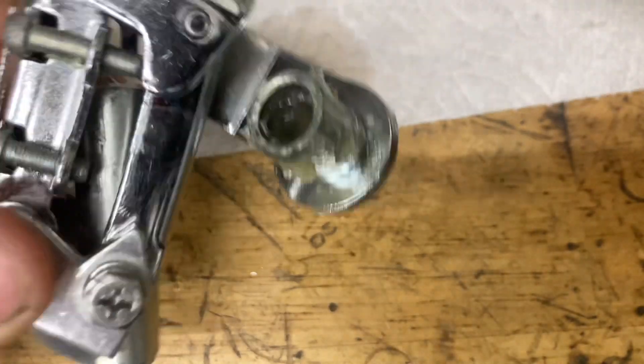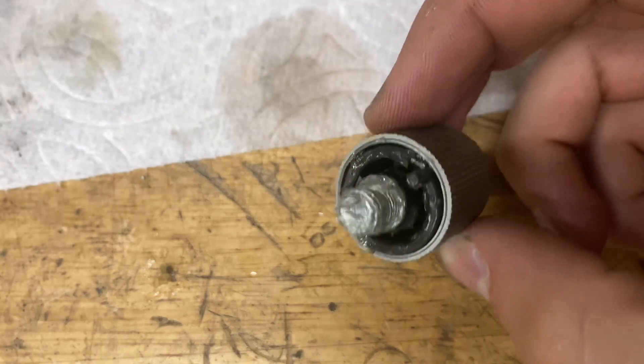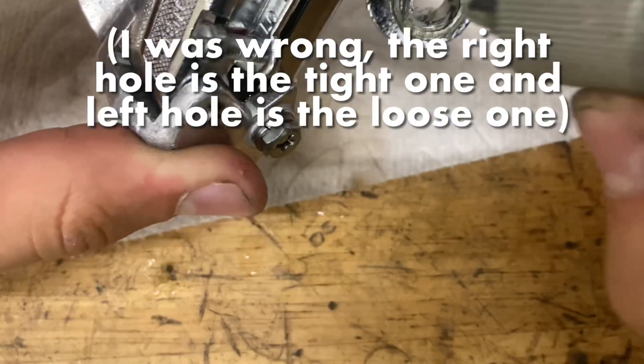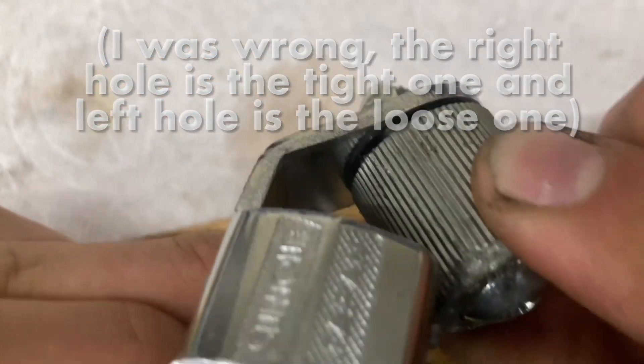Now time for our spring. You want to grease this up nice and good — get the backside as well and just pop this thing in. You also want to grease up the inside here or oil it up to the best of your ability. On the spring holes, you'll see there are three holes: the left one is a tighter setting, the right one is a looser one. I'm just going to go with the middle one to play it safe, and pop it in.